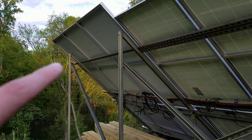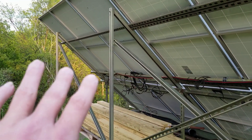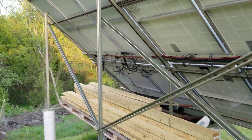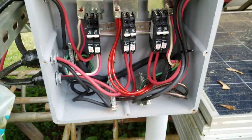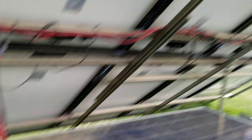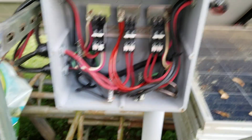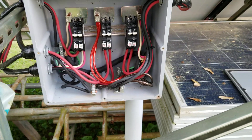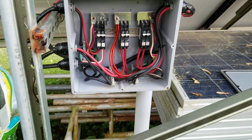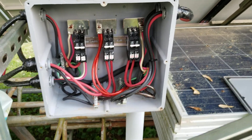Two breaker switches handle one set of panels because of the way I got them wired, and the same goes for the other sets here. I plan on expanding the solar panels, and this box technically isn't big enough for what I need for my combiner panel.